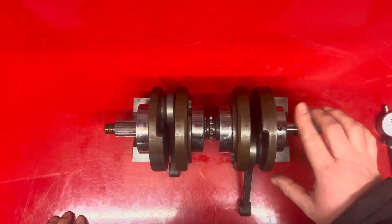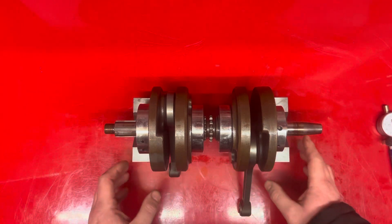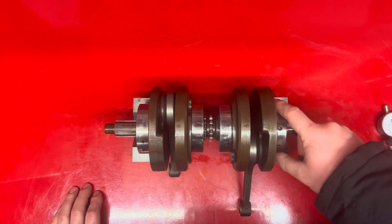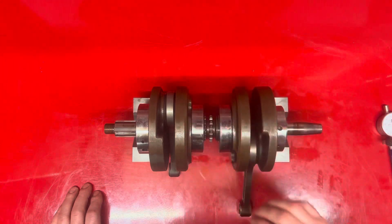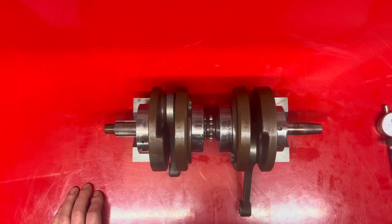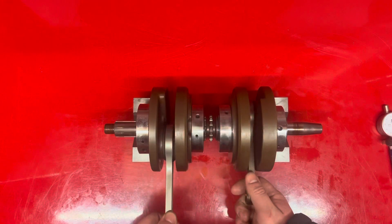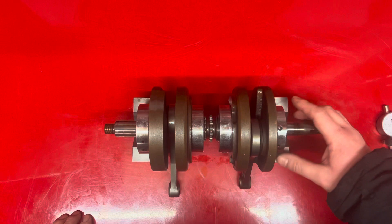The next thing you can measure — with these ones you can actually measure the deflection in the bearings by moving your V-block to the outside. But it's quite difficult because the measurement is so little — I think it's six thousandths of a millimetre to point zero one five. It's ridiculous to try and measure, but you can measure that.